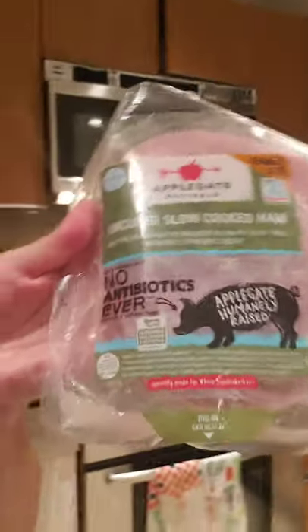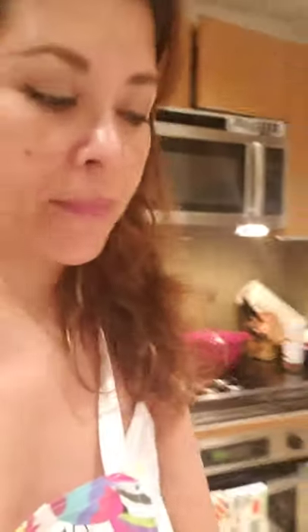The main star is ham — and not just any ham. I've tried others but it's not the same. What I like is the uncured slow-cooked ham from Whole Foods by Applegate — no antibiotics ever. I went to the ranch and researched it... just kidding, I didn't actually interview the piggies, but anyway.